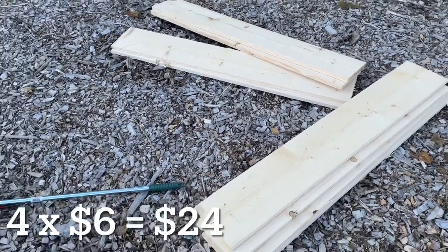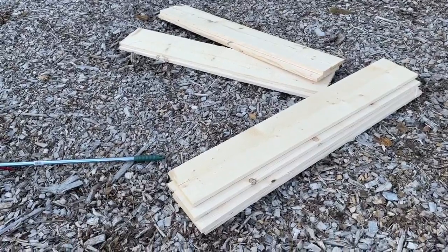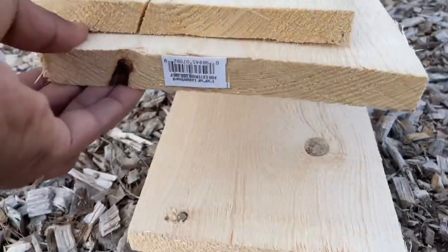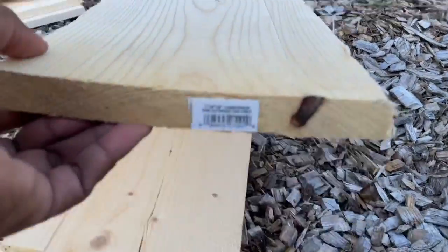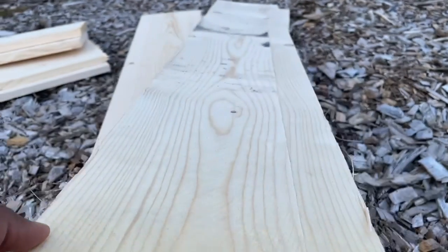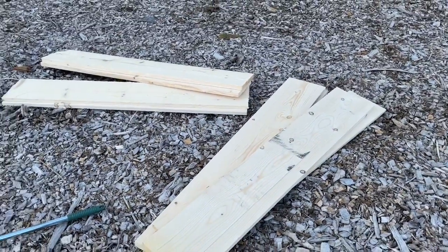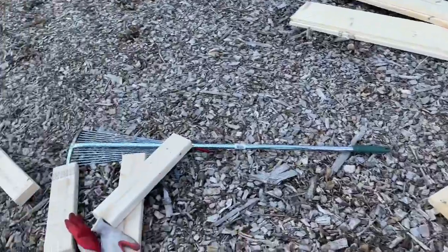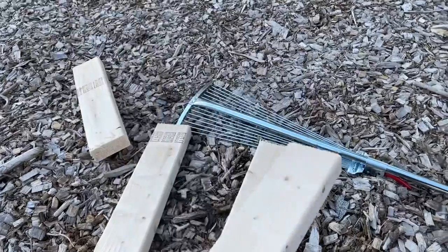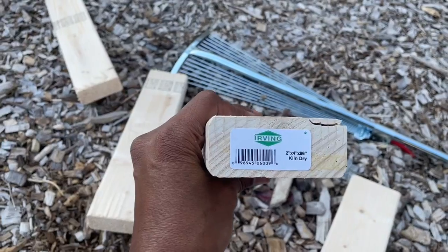This is the material I bought from Home Depot for this raised garden bed. I bought boards that are 1 inch by 8 inches width and 8 feet long. I asked the Home Depot person to cut them in half, so I bought four of them and made eight pieces. I also bought one long two-by-four and cut it into four pieces, 16 inches long each.